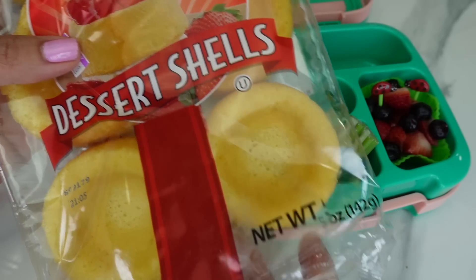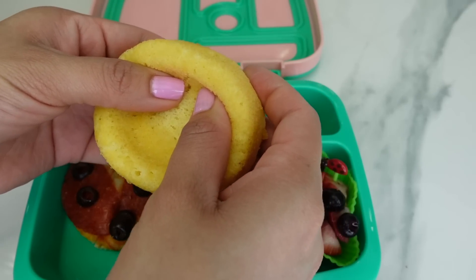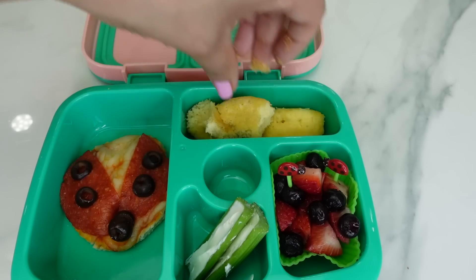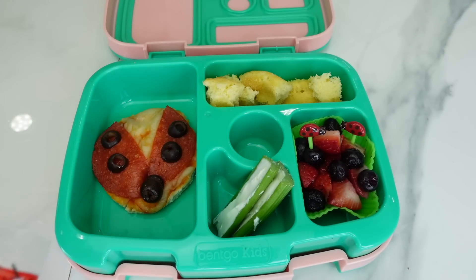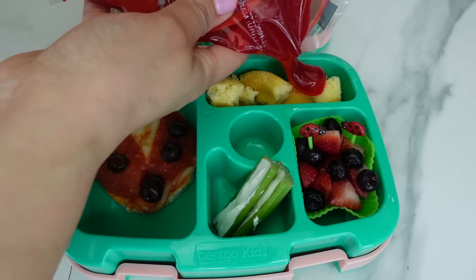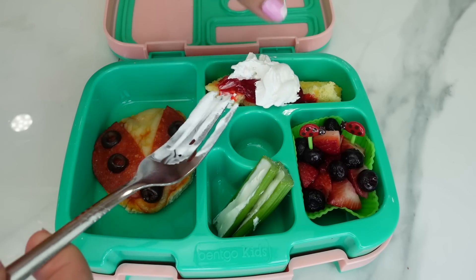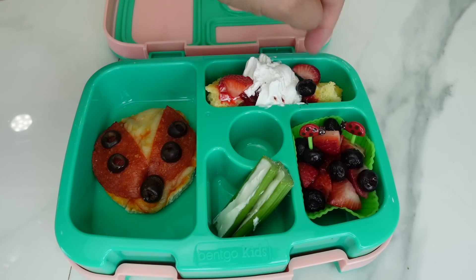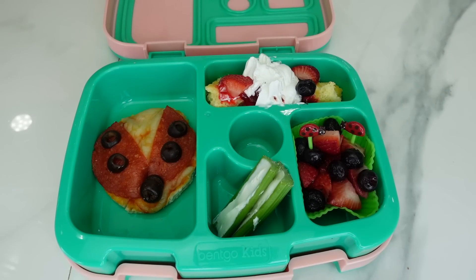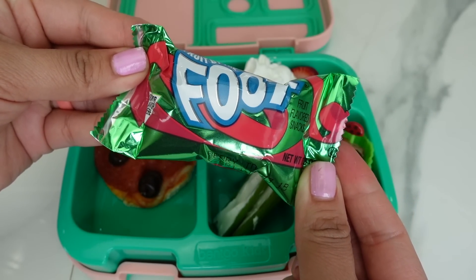For strawberry shortcake I'm using angel food cake — I added strawberry glaze to the cake and also a little bit of whipped cream. This is going to be so yummy! And for a little sweet treat I'm going to be packing her a fruit roll-up.